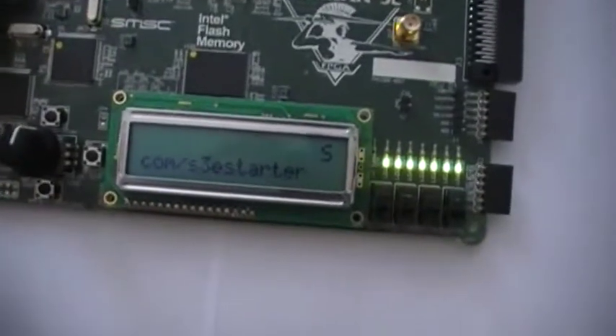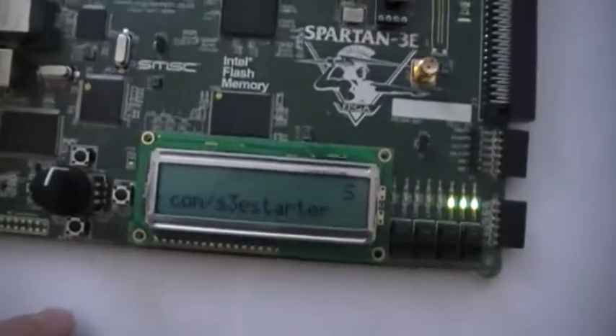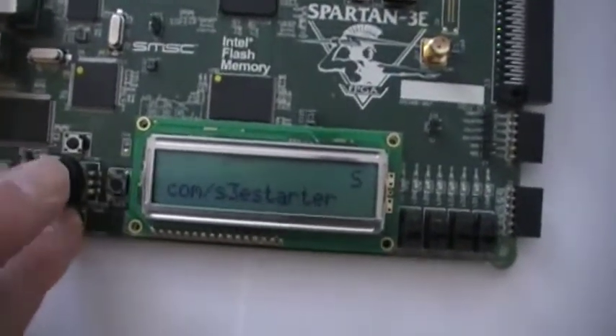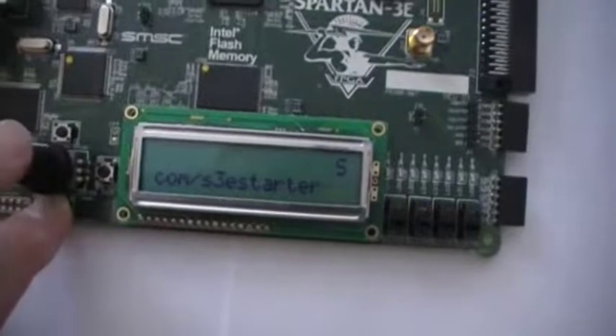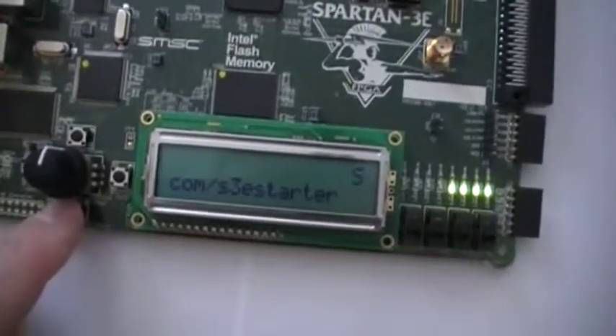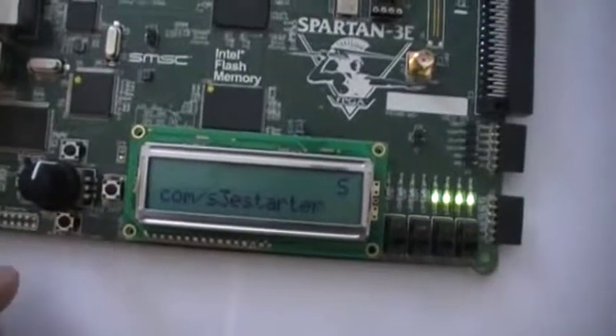Alright, let's get it open again. Now if I hold the obstruction sensor button and try to start motion, nothing happens. The door gets partially down, we detect an obstruction, and it immediately reverses.